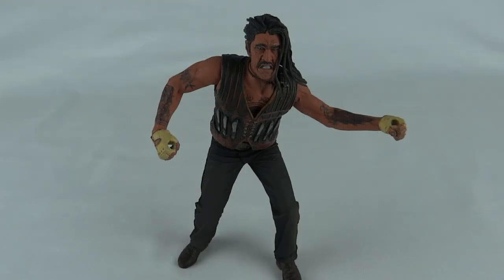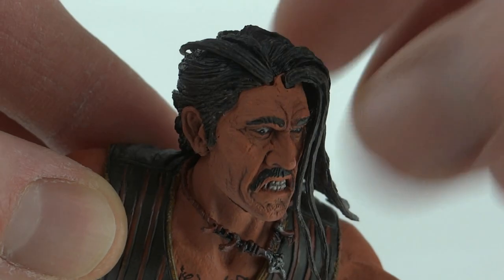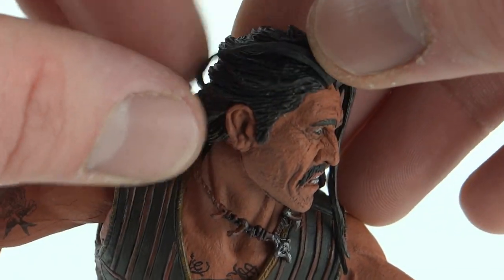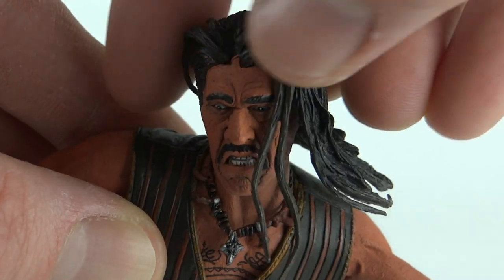Here we have Machete himself. This NECA figure is a couple of years old and does lack in articulation quite somewhat. Starting with the head sculpt, that is actually very, very nice — Danny Trejo must be a sculptor's dream. He does have windswept hair which moves, but it's only soft rubbery plastic.